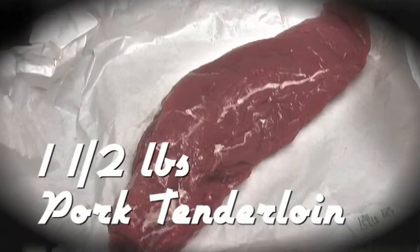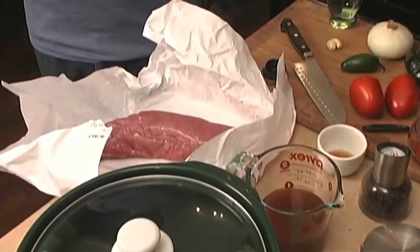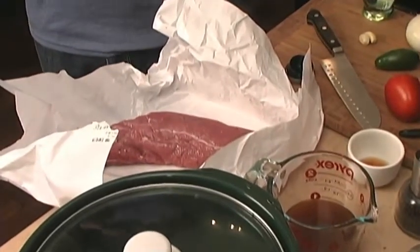We're going to start with the pork tenderloin. I've already cleaned this. When you get a pork tenderloin from the store, you need to take off what's called the silver skin. Even if you don't know what that is, you'll see it — it's sort of white and gross. Take that off and then you're ready to go.